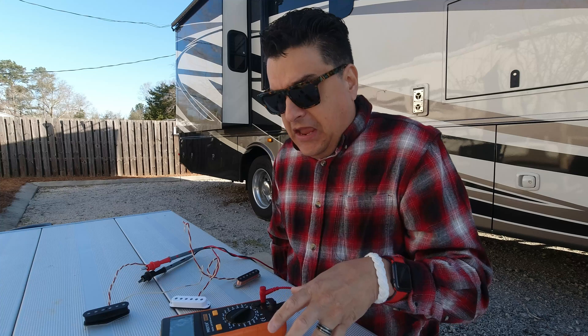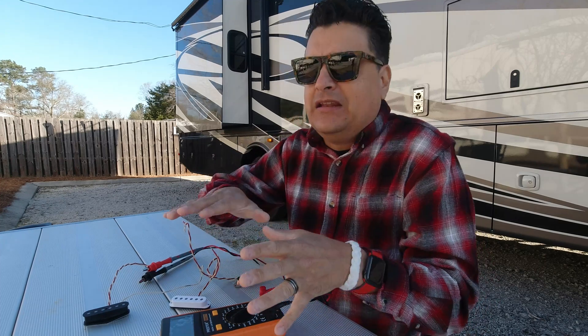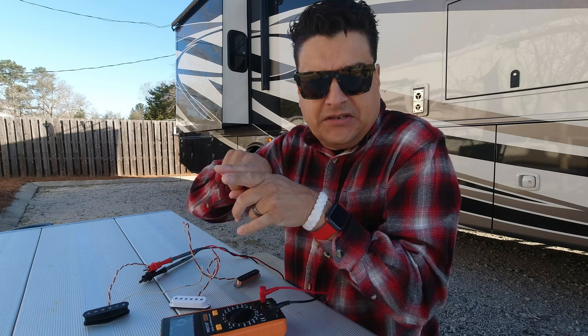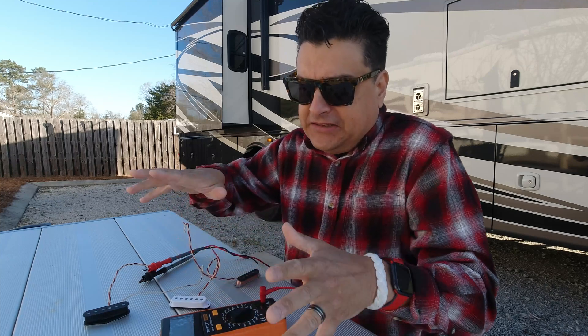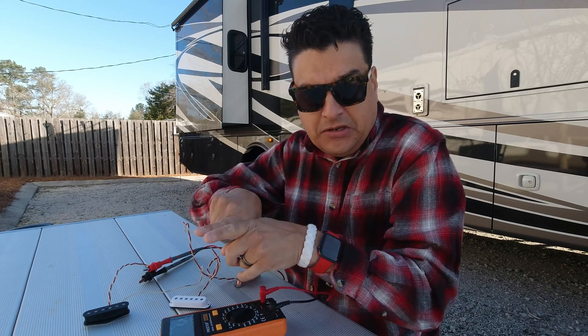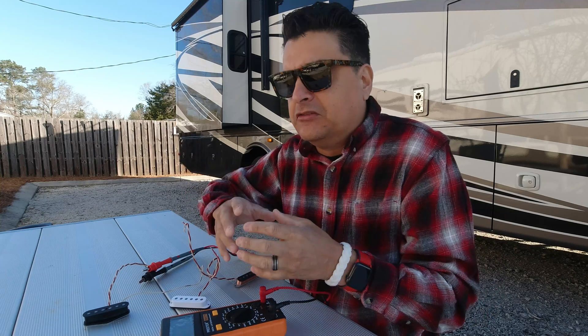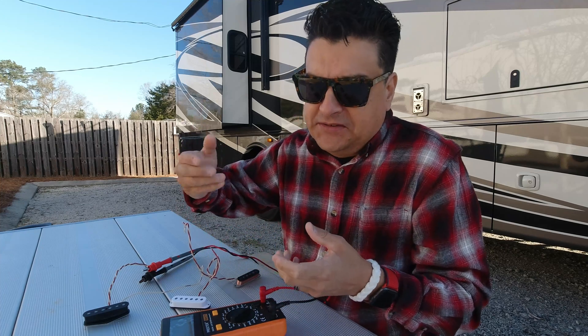I want to talk about inductance and the two measurements that people don't hear about a lot, but to me they're the most important: inductance and capacitance. Capacitance, in how it applies to this situation and affects the tone of the pickup — when you have two wires sitting next to each other, basically these two wires are constantly losing a little bit of energy to each other. Which means you lose efficiency, and the first thing you always lose is high end. So just like in a guitar cable, the lower the capacitance the more clarity and high end you're going to have; the higher the capacitance, the less you're going to have.